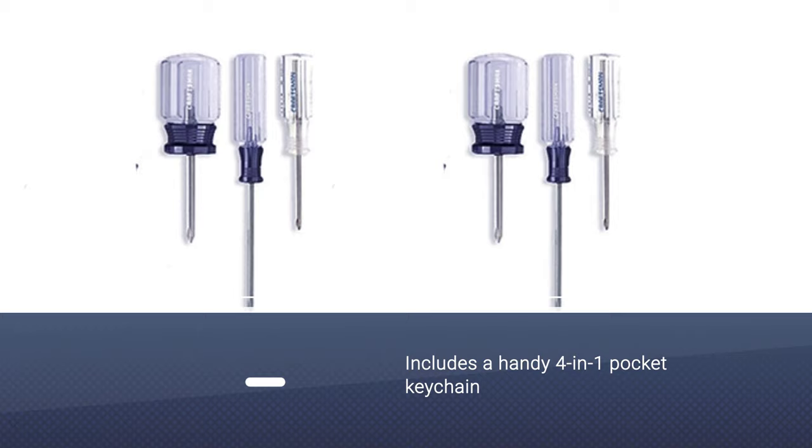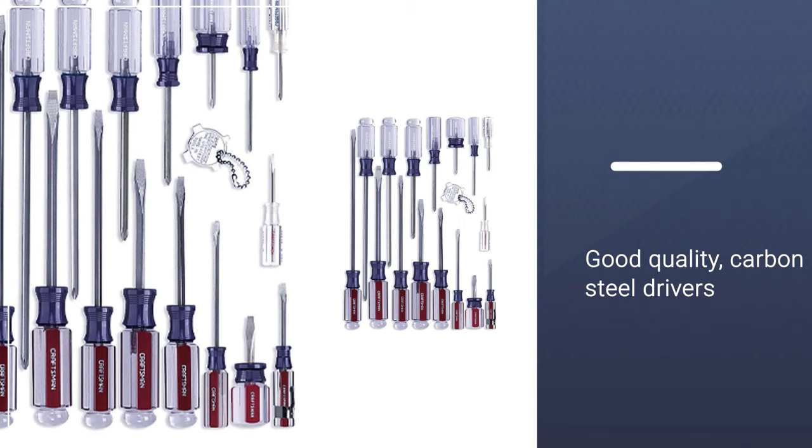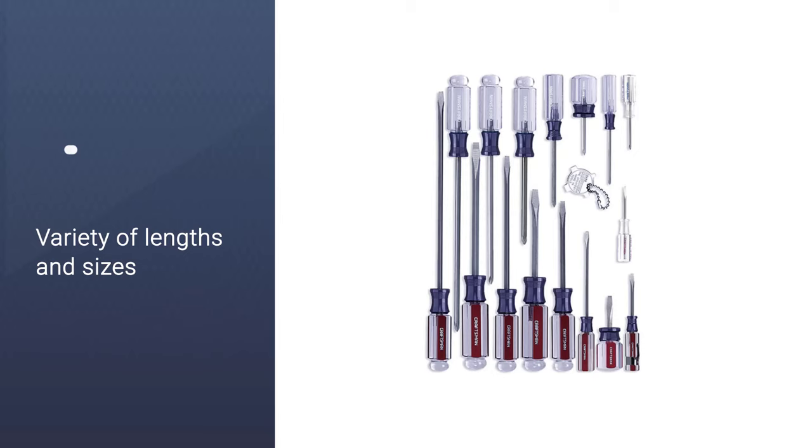Also included is a 4-in-1 pocket keychain which consists of 4 flat heads. Each driver is hand-treated and of good quality, so you will have this set for a long time. Each blade is made of carbon steel and the set is contained in a clear plastic carry case.